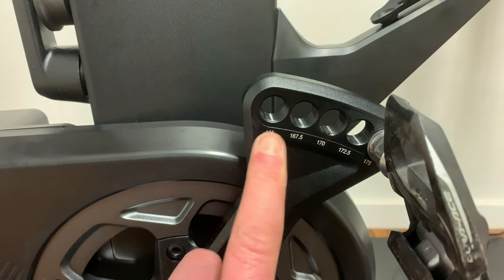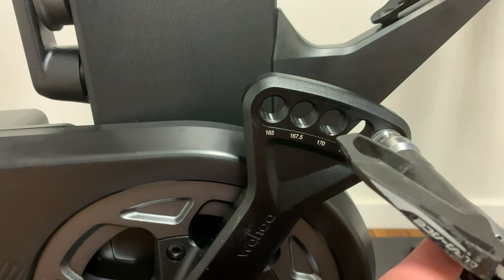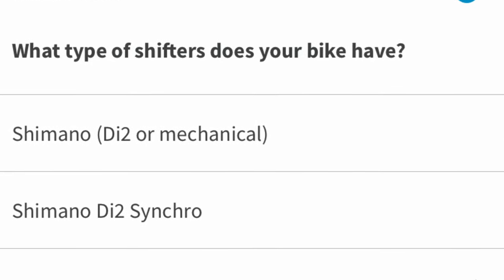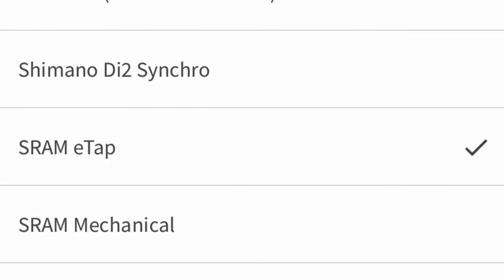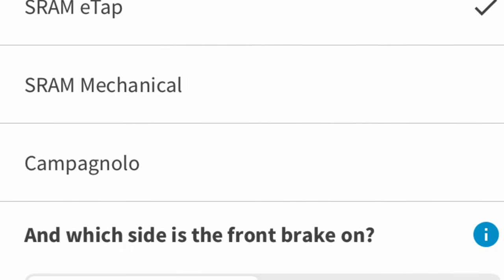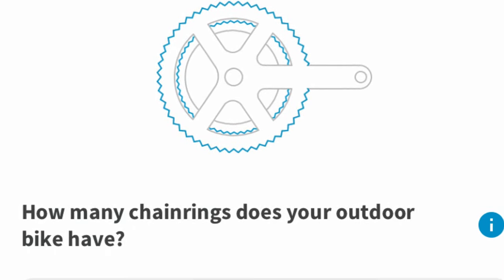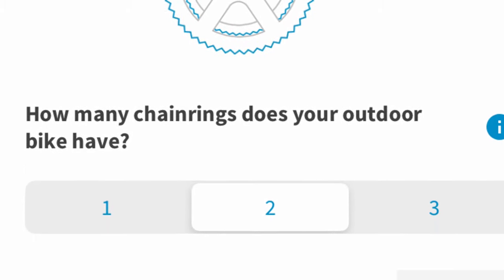Then it's on to the crank length — there are five options from 165mm to 175mm. Once all that's done, you customise the shifters to match what you have on your old bike, so in my case SRAM eTap. The Kicker Bike then mimics the shifting of eTap when you're riding and changing gears. Then you set the chainring and cassette size and you're pretty much ready to ride.